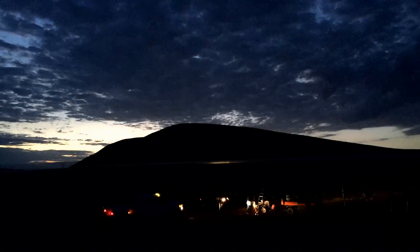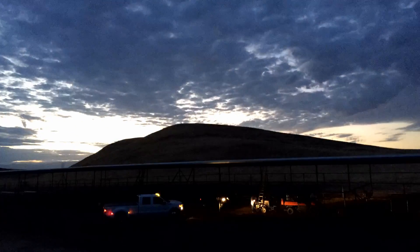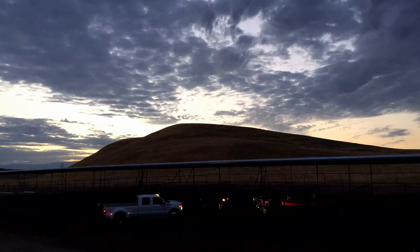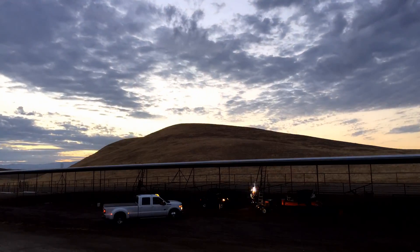I'm finally getting around to some of the requests I've had, and one of them was for making the saddle cuts on the angled pieces of the corral shade.